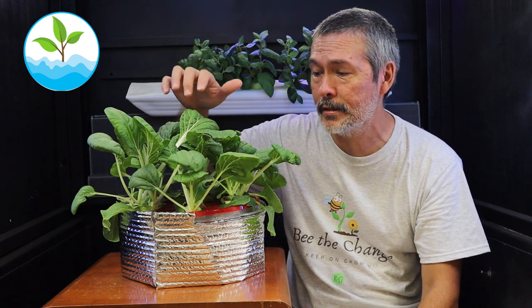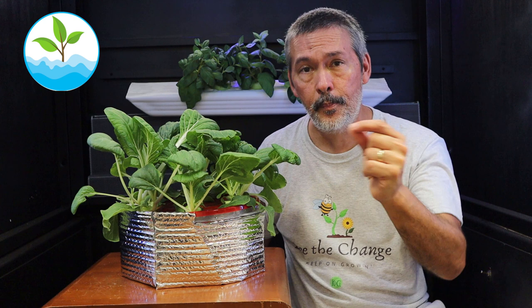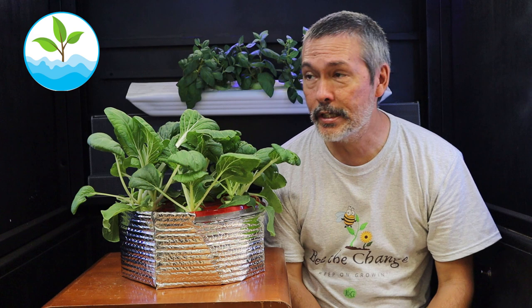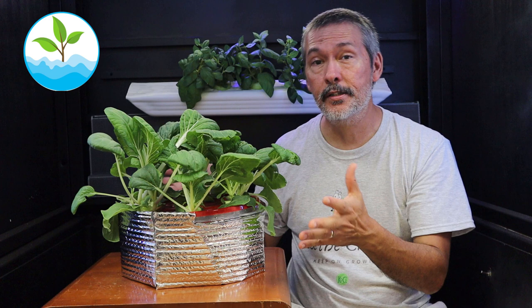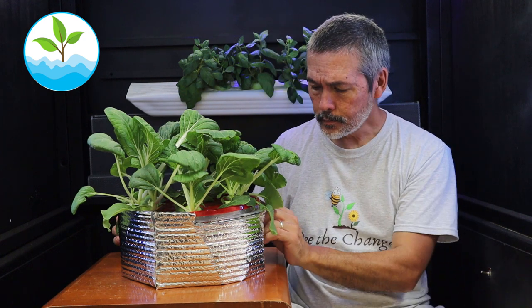If we've already got more bok choy microgreens growing, we can trash these if we want, toss them in the compost, change our nutrient solution, and put the microgreens back in. Within a couple of weeks we have bok choy again. If you're growing outside in a traditional garden during the dead of summer and something happens, you might have to wait for fall. With this system, you start all over and within a couple of weeks you've got another crop — that's what I love about this system.